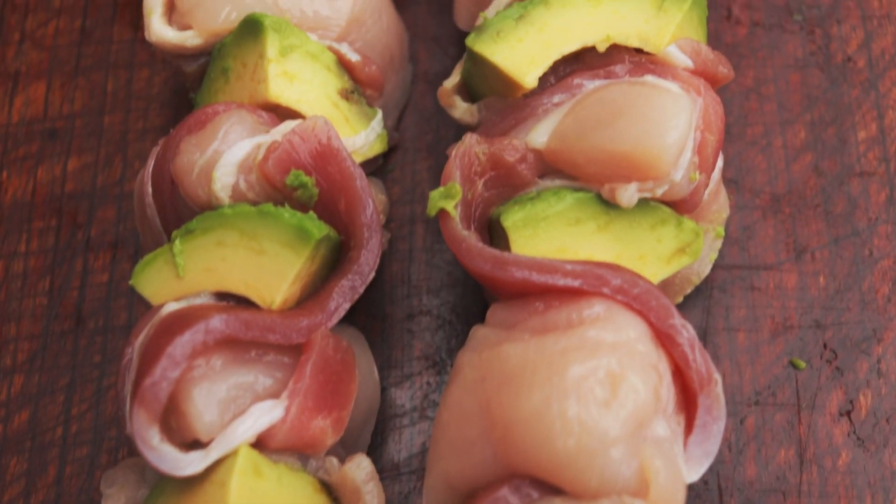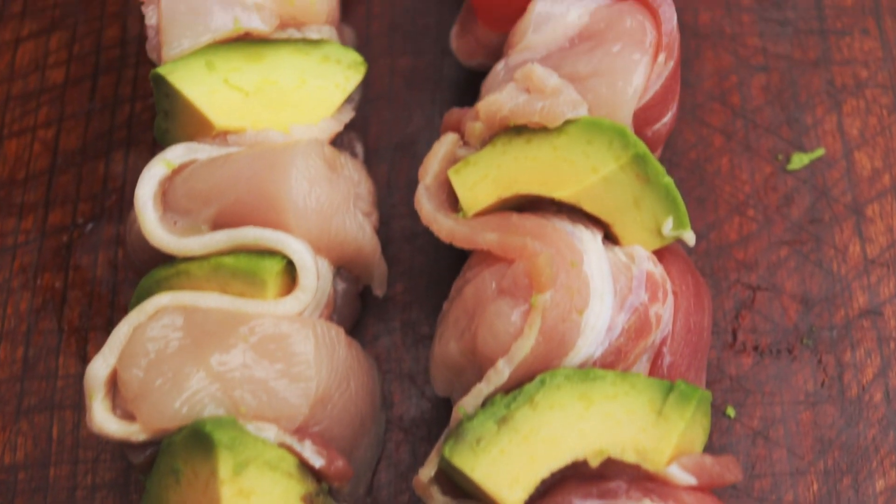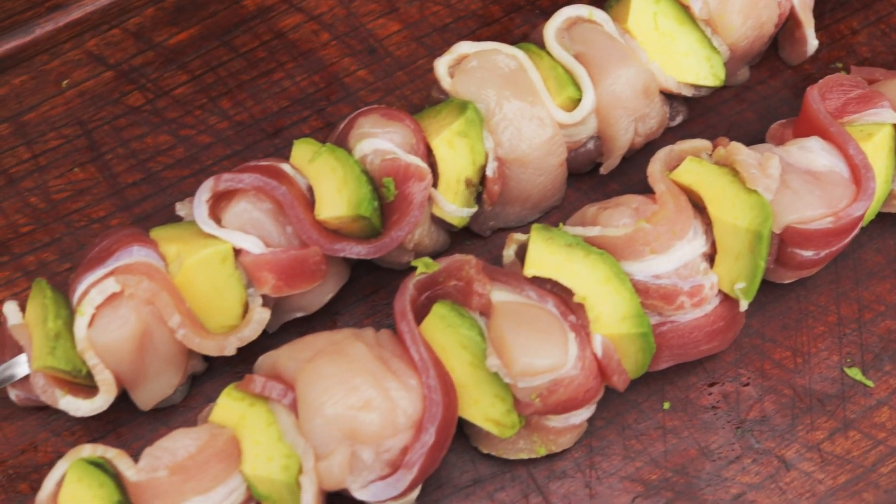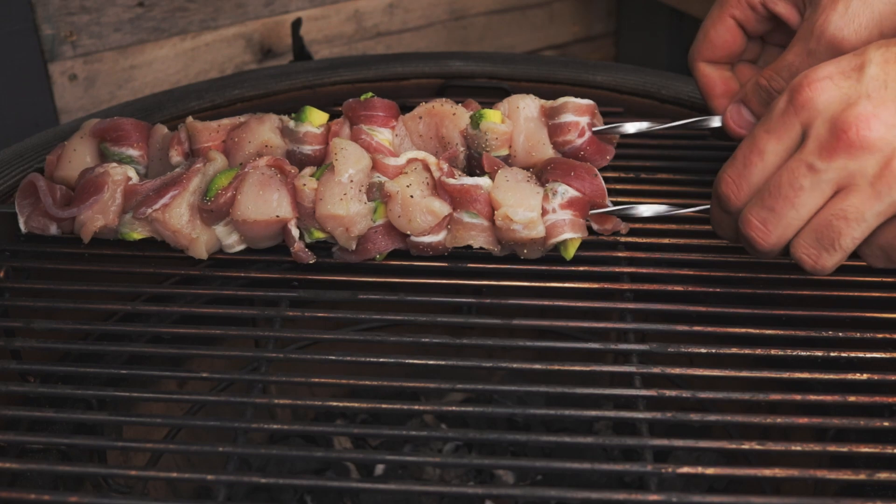Once you've got that done, go ahead and dice up your chicken into chunks and the same with your avocado. In the book Marcus calls for each individual chunk of avocado to be wrapped in a slice of streaky bacon — I think it's half a slice. I got a little bit lazy with it, so what I did was take the skewer, thread one end of the streaky bacon on, then a piece of chicken, thread the bacon back over, then avocado, fold the bacon back over — just done in a zigzag form the whole way up the skewer. It essentially achieves the same goal, maybe a little bit less of a fiddle.